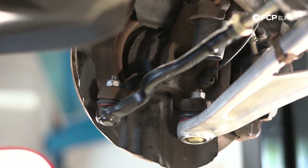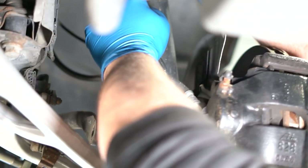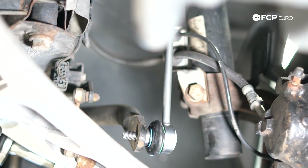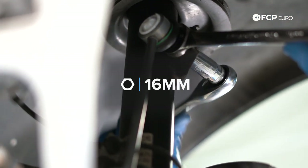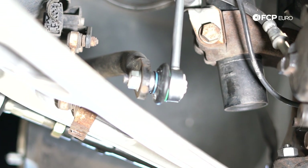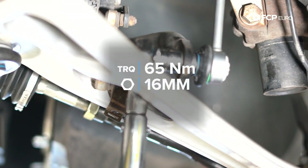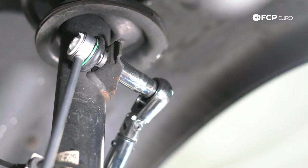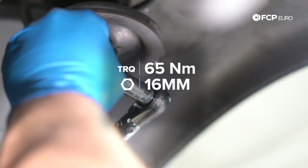Now put on the new sway bar link — it's a like-for-like OE replacement. The only difference on these is the counter-hold is a little bit larger than the originals: 18-millimeter counter-hold and a 16-millimeter nut. Torque spec is 65 Newton-meters for the sway bar link to the sway bar, and 65 Newton-meters at the spring strut as well.